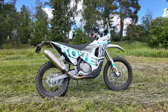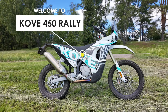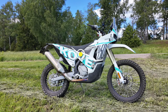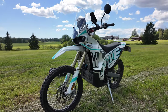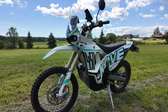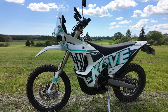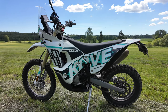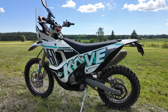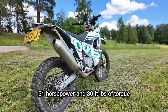Welcome to another short drag strip episode, this time with the standard Kovi 450 Rally — a bike that's also making waves in the recent Dakar Rally and performing pretty well. I already posted my quick ride episode about this bike; check it in the description below. Now we will test the standard model and its acceleration against some of the bikes I've already tested on this channel. The standard bike produces 51 horsepower.